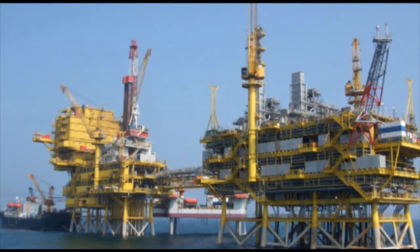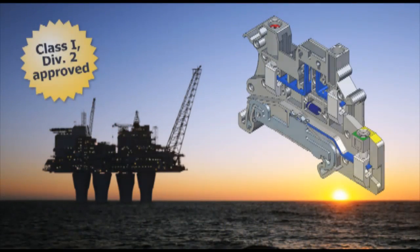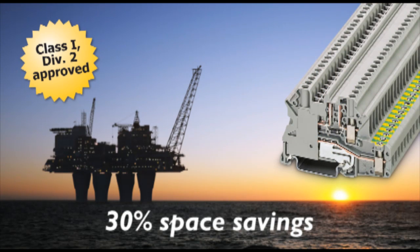Another application within the process industry supports hazardous locations Class 1 Div 2. Our UT 4 PE integrated block with diode meets that challenge and saves valuable space in the marshalling cabinet.